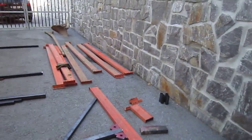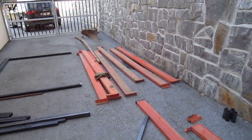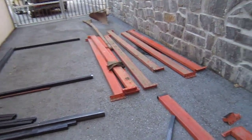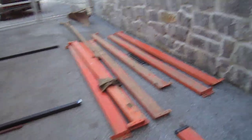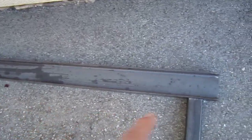Welcome to all the classic car enthusiasts. This is going to be part one of making up the jig. I bought all the steel today. This is the I-beam that I'm using. You can see that this is actually 230 is the span on it.